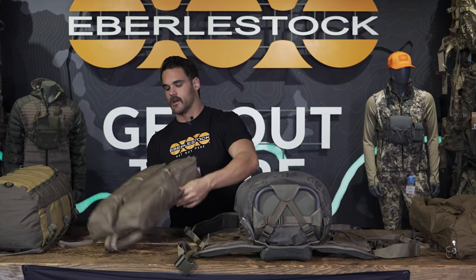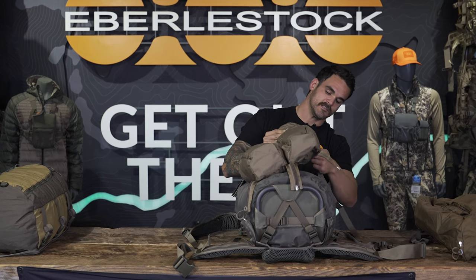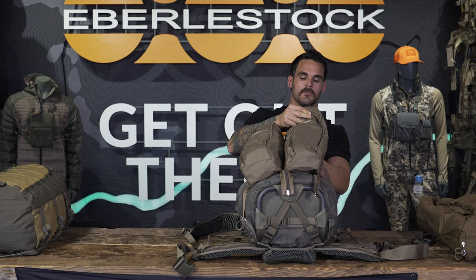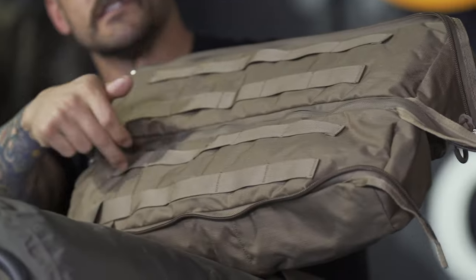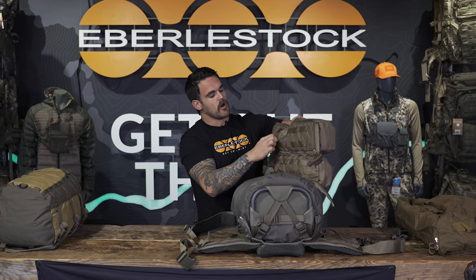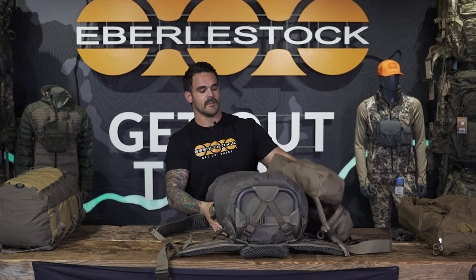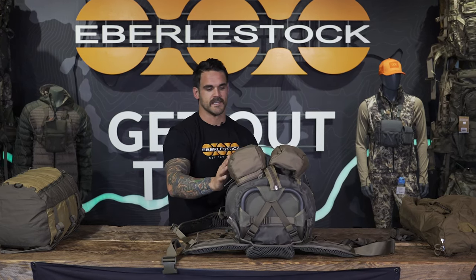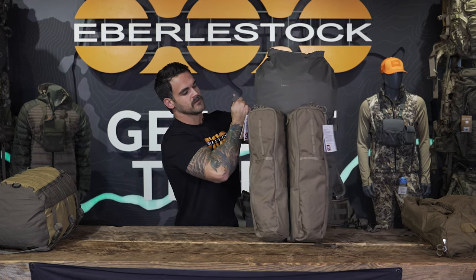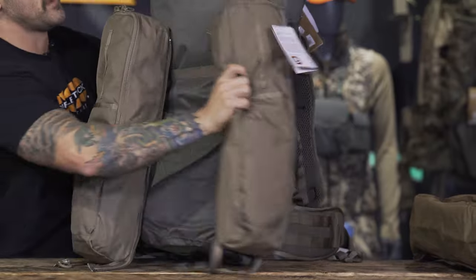For the bat wings with the dry bag, the first option is to use the rows of MOLLE webbing on the back side of the bat wings. I take my compression strap that comes with the mainframe, run it around the outside of the dry bag, and run it through the MOLLE webbing tabs on the back of the bat wings, then buckle in on the other side and compress it down. The bat wings then simply sit on the outside of the system, and I can unzip them so they're independent and move them to either side.